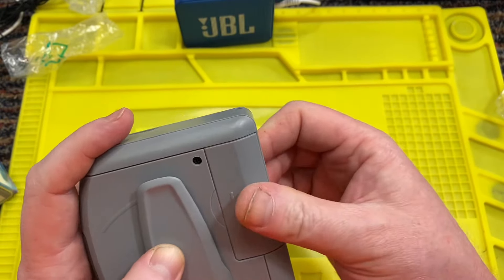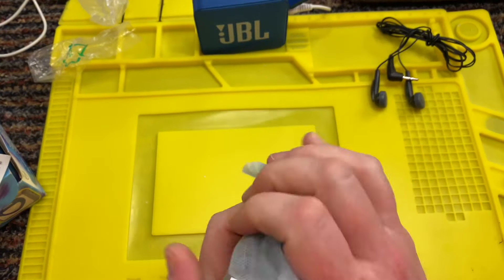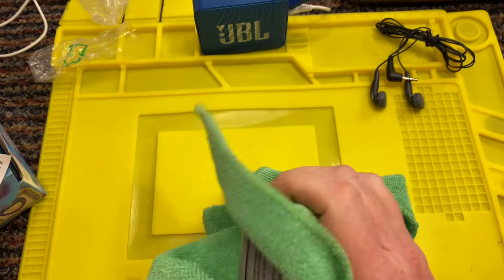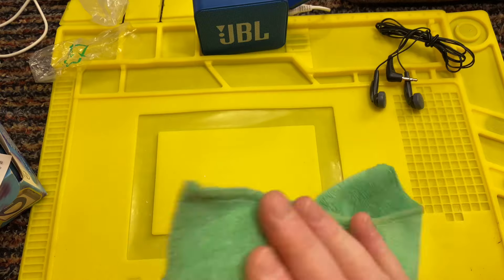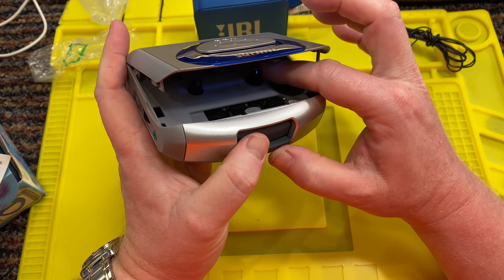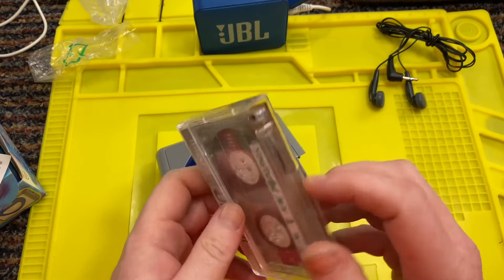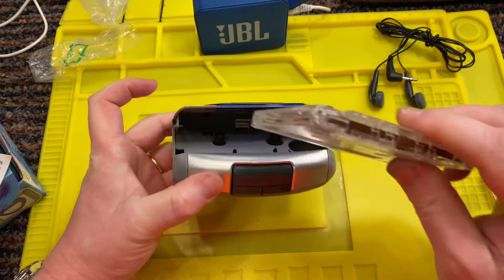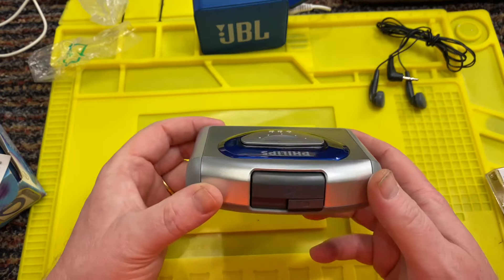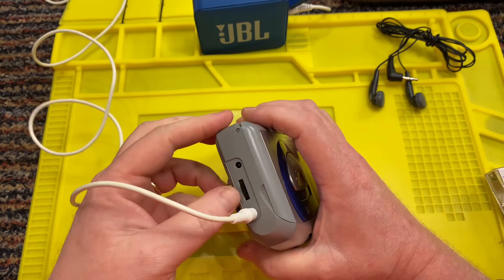Let's pop the batteries in. I'm just going to give it a little bit of a wipe over. Let's have a look — if I press play, yeah, there seems to be plenty of grip on the belt. Let's pop in a cassette. I need to rewind it, so I'll put it inside and press fast forward. It is rewinding — I can hear it winding. Let's pop in the headphone jack.